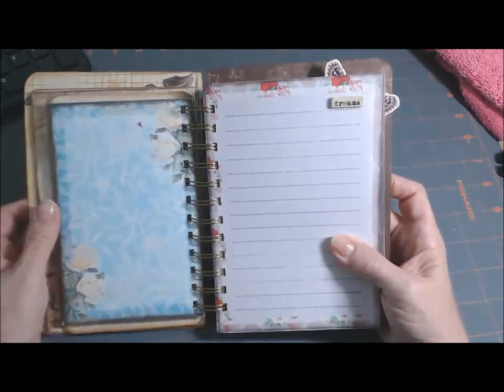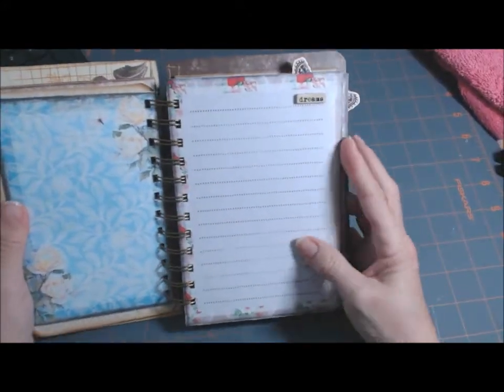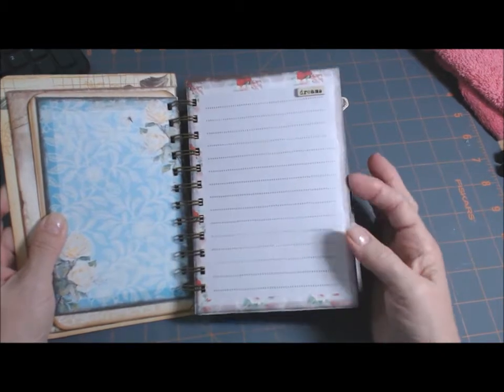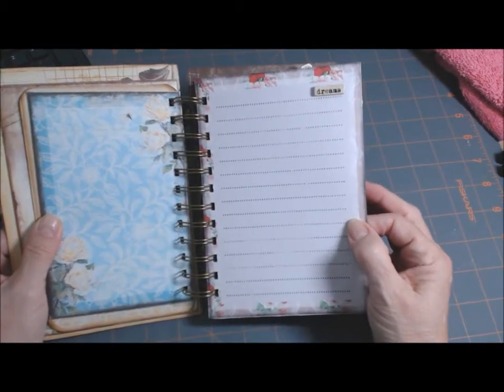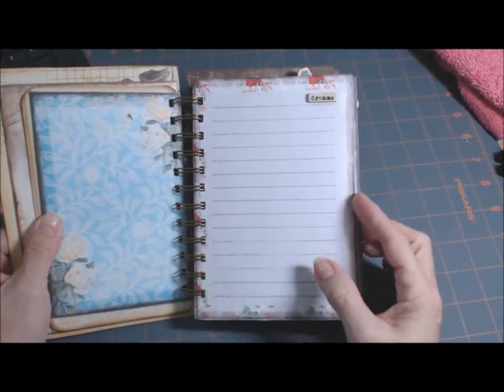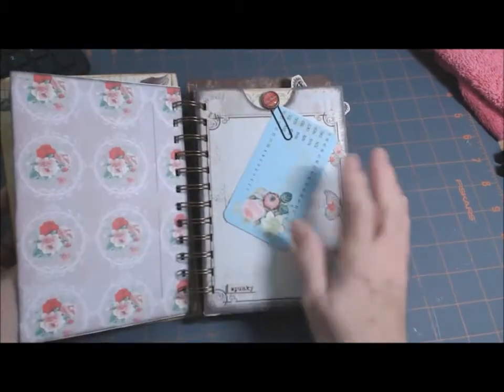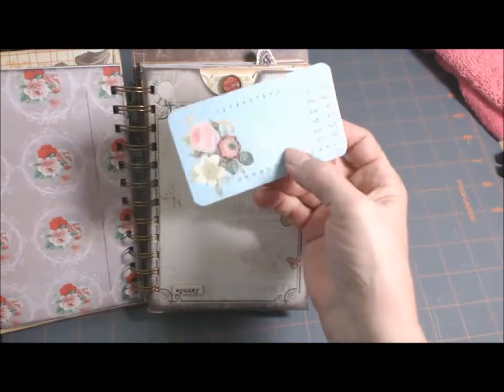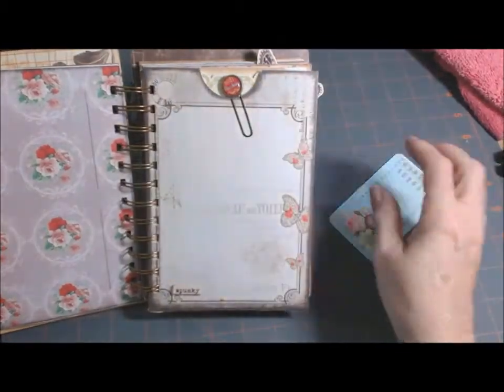I really love all these Marion Smith papers. I'm going to make a new one. There were probably 20 or 30 more — I just picked the ones I really liked, the ones that had lines on them for journaling. This is a pocket from the Secret Squirrel. I got this in a swap and just stuck it in here.